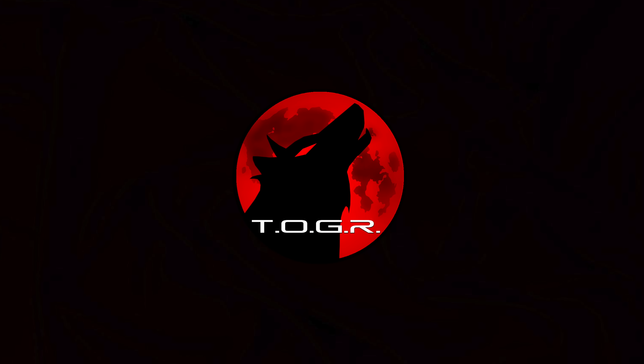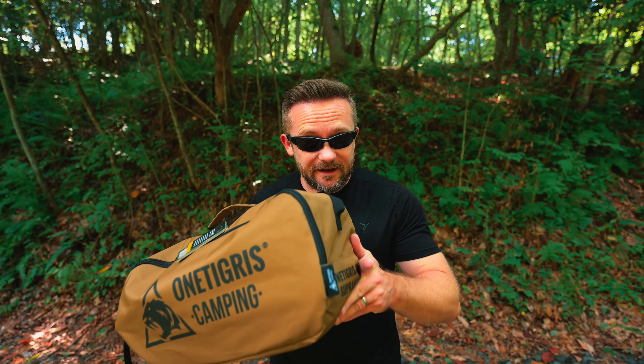My friends, welcome to this episode of the Outro Gear Review. I hope you all are doing well. Coming in hot for 2024, we have an upgraded cot from One Tigris.